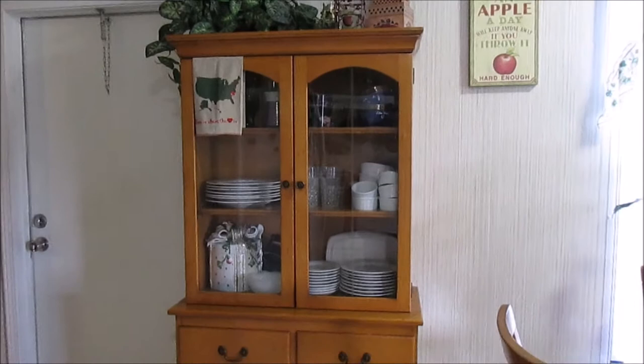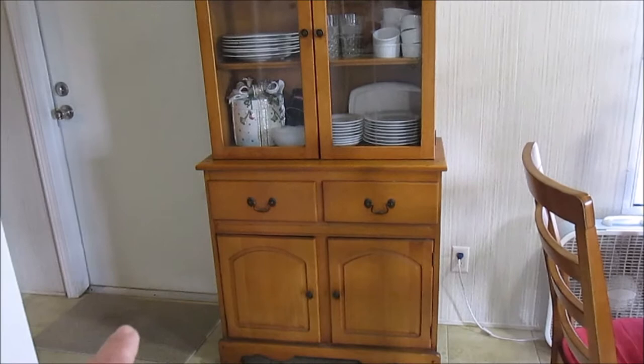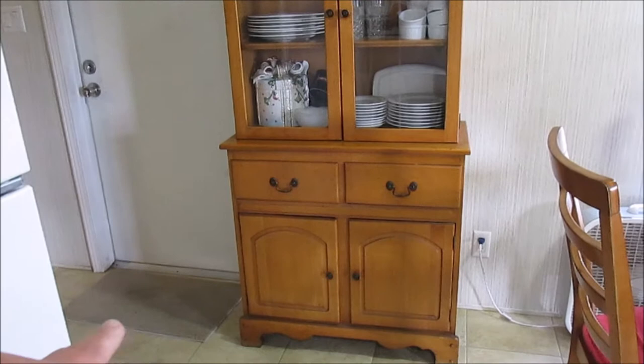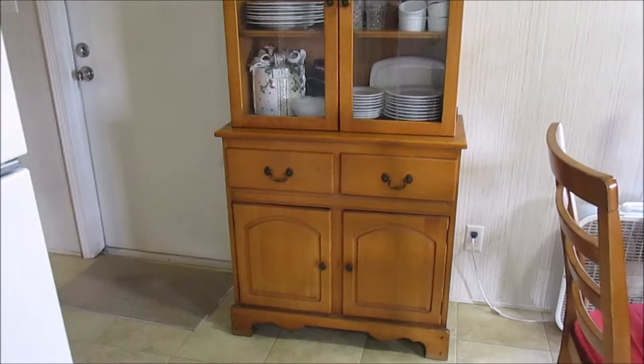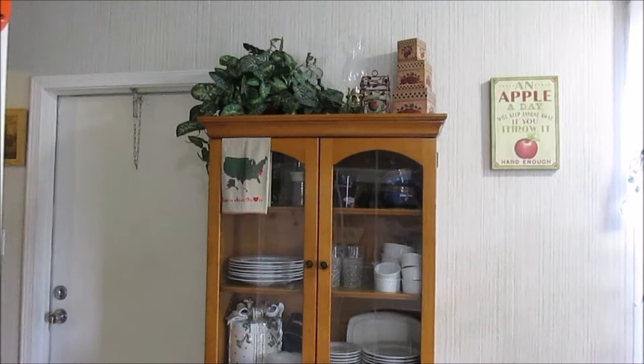So this is my china cabinet — I know some of y'all have seen this plenty of times in my videos. Don't pay attention to my dirty rug. My husband's a mechanic and he brings in grease on his shoes, that's why I have a hard time keeping my carpets clean. But anyway, back to the china cabinet. I hope the person that requested this is actually going to watch it.